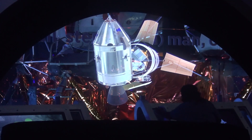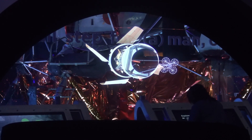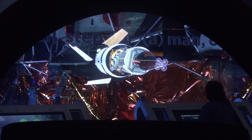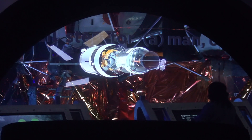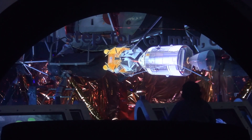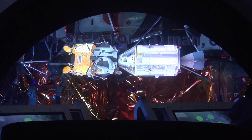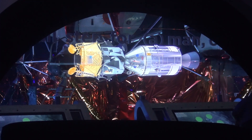The Command Service Module thrusters then rotated the Command Service Module by 180 degrees, maneuvering to dock with the lunar module and extract it from the rocket. This all took place while hurtling through space at more than 24,000 miles per hour. The lunar module, now docked with the Command Service Module mothership, was now ready for its three-day journey to the Moon.